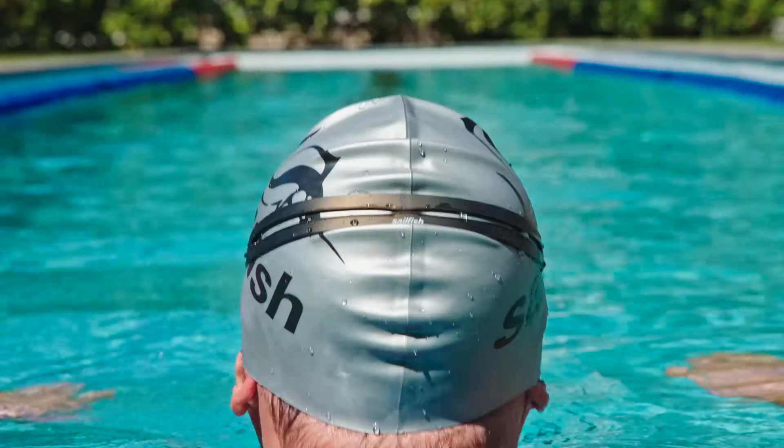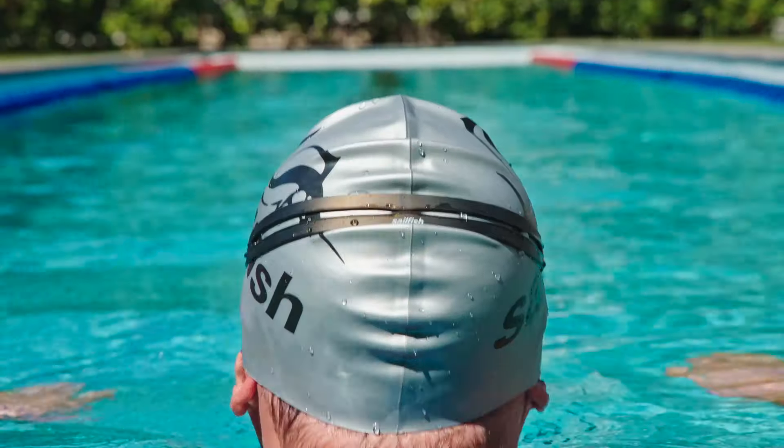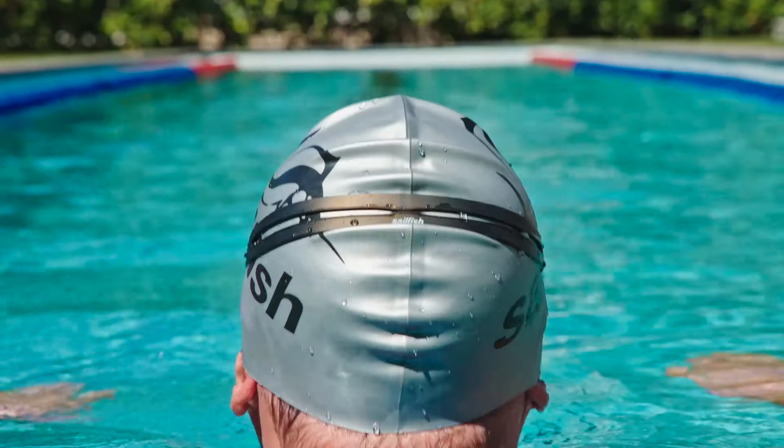First and foremost, in contrast to cycling or running, you recover much faster from swimming, and this also means that you can't do that much wrong in planning your training as a triathlete. But you should start with a warm-up on land followed by a warm-up in the water.